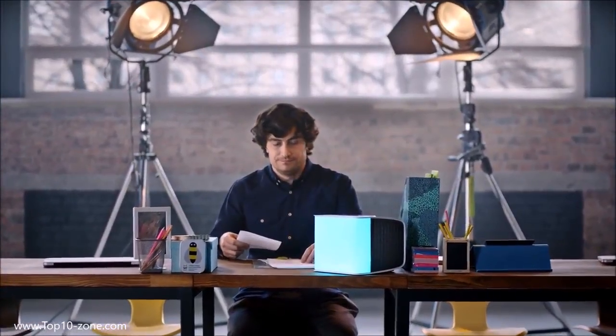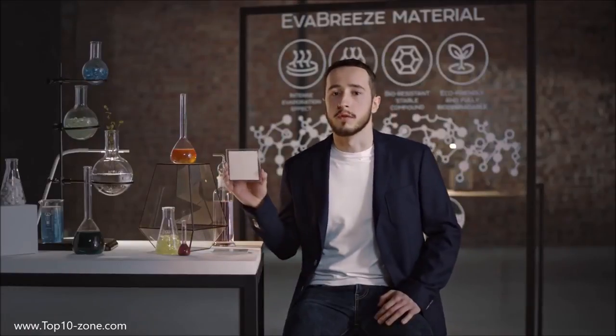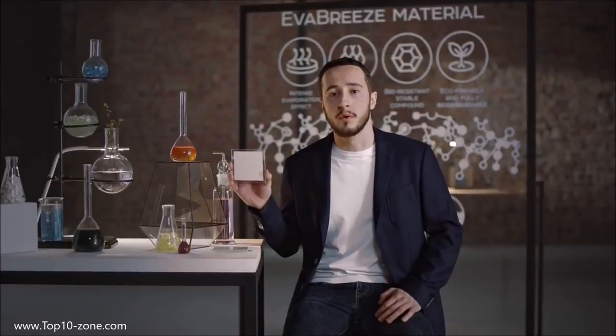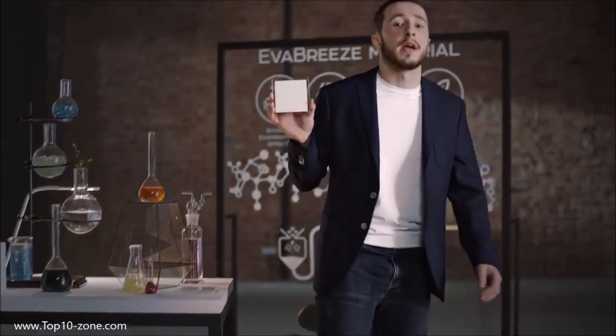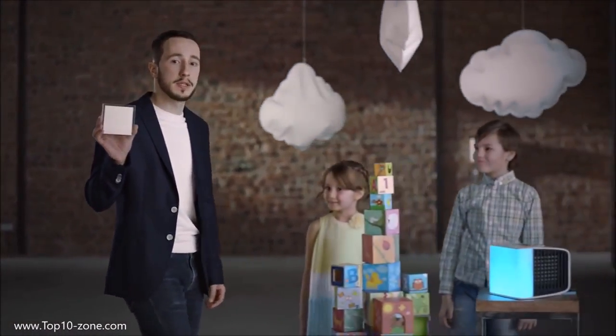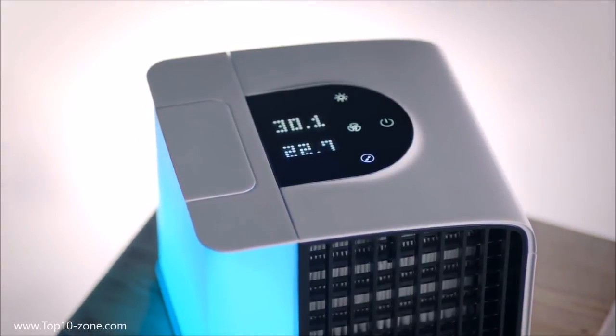EVO Polar makes you feel comfortable in any conditions, improving your productivity and helping you achieve more. The core technology behind EVO Polar is EVO Breeze — a specially developed evaporative metamaterial based on mineral nanofibers. This allows EVO Polar to be both compact and powerful. Unlike traditional materials, EVO Breeze doesn't contain any organic elements, which prevents bacteria and mold spread. Moreover, there is no freon or any other toxic compound. This makes EVO Polar technology absolutely safe to use and eco-friendly. EVO Polar consumes less energy than a light-saving bulb, significantly reducing your bills, and with smart home integrations and application control, it will easily become a natural part of your office or home ecosystem.